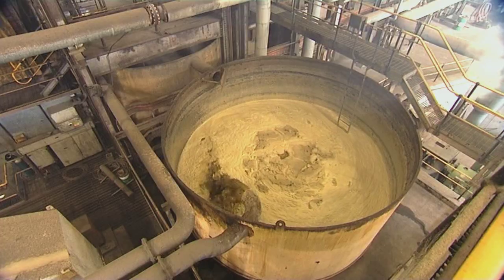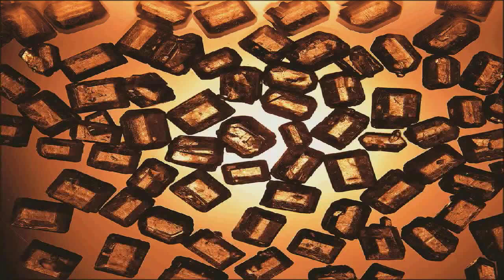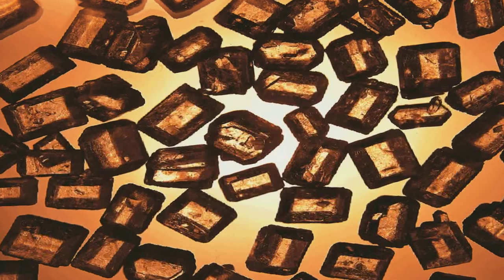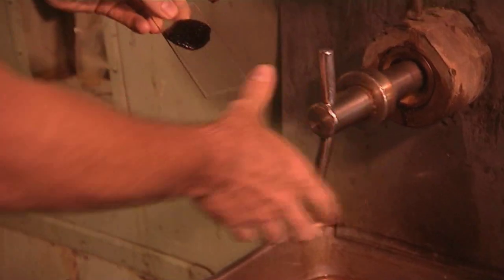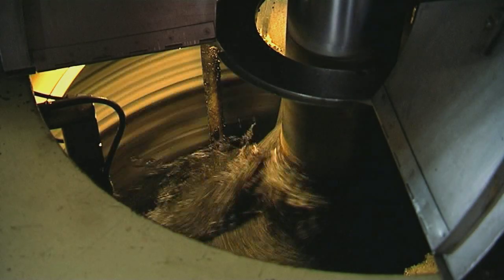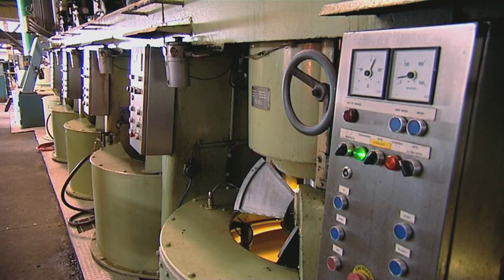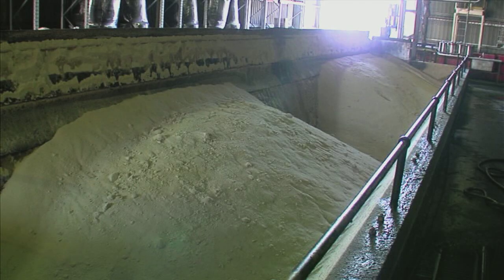The juice is pumped away for processing into raw sugar. It is cleaned and thickened into a syrup. It is then seeded with tiny sugar crystals in a vacuum pan and boiled until the sugar crystals have formed and grown. These crystals are separated from the molasses around them in centrifuges that are like giant spin dryers. The crystals are then dried to produce raw sugar and stored in large bins.